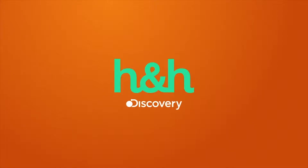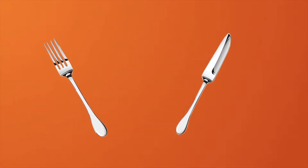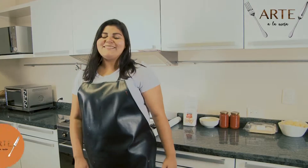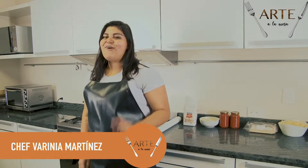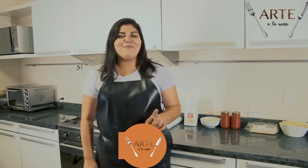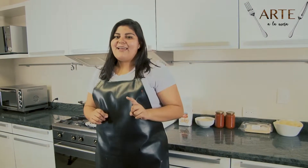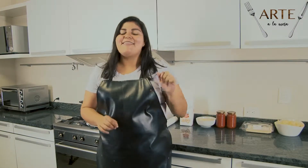Discovery Home and Health presenta Arte a la Mesa. Buenas noches, bienvenidos a su programa favorito Arte a la Mesa. El día de hoy vamos a preparar una fusión entre comida americana e italiana. Primero vamos a hacer una pizza deliciosa de papas fritas. Acompáñenos a verla.